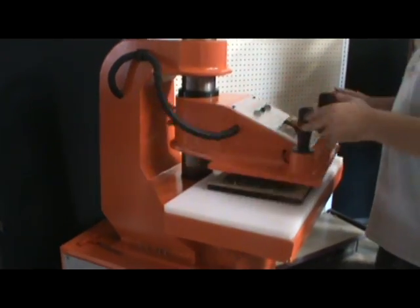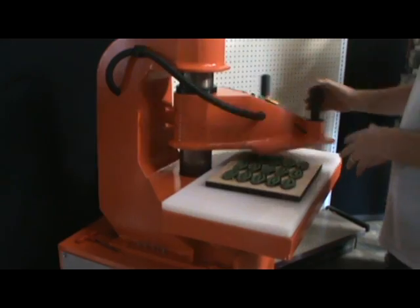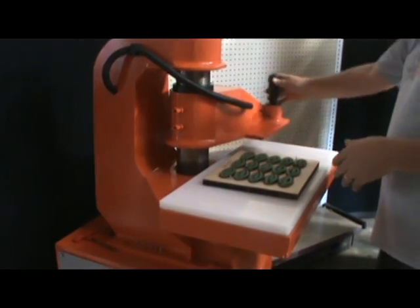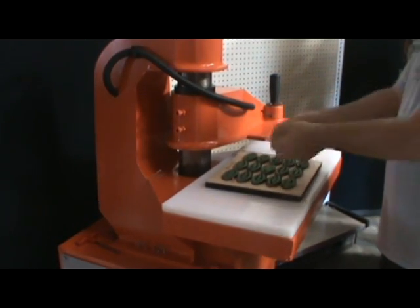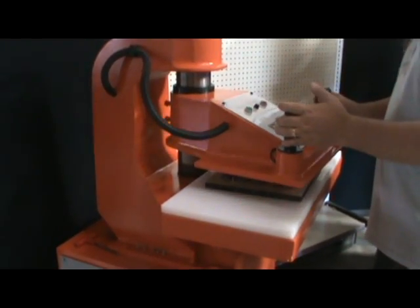It's called a swing arm clicker press because of the action of the upper arm. You're able to swing it out of the way. You cut by pushing down two buttons, swing it out of the way, pick up your pieces, and repeat the process.